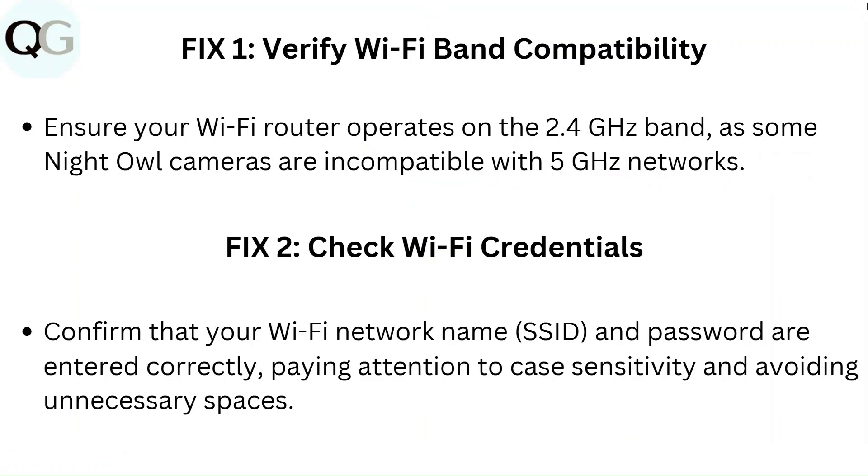Fix 1: Verify Wi-Fi band compatibility. Ensure your Wi-Fi router operates on the 2.4 GHz band, as some Night Owl cameras are incompatible with 5 GHz networks.